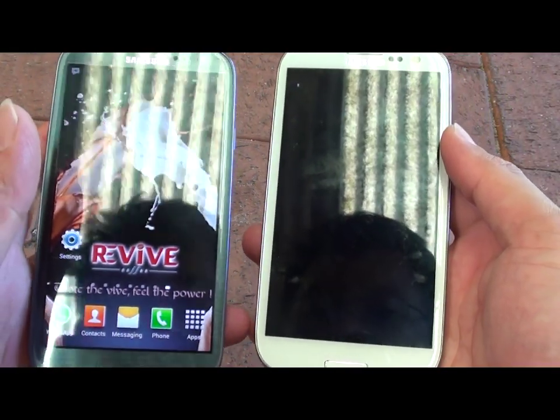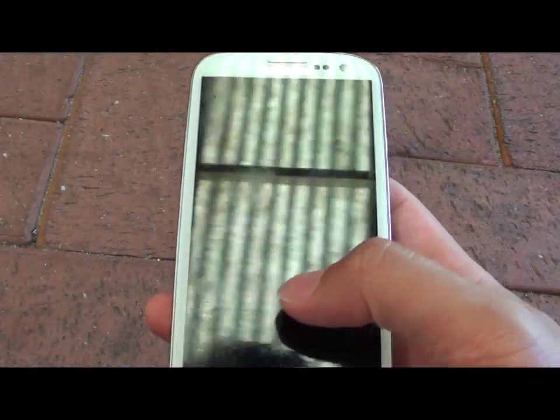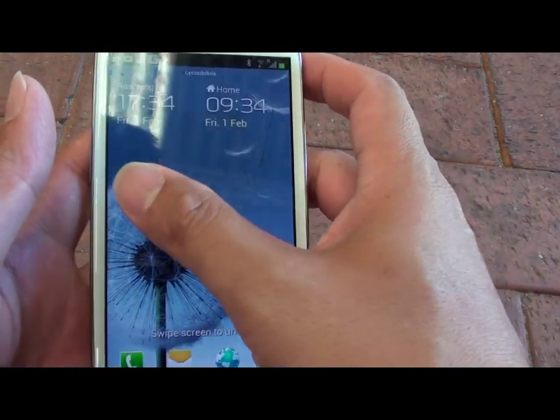How to pair Bluetooth devices on your Samsung Galaxy X-ray. First, go to the device that you want to pair with and enable Bluetooth.